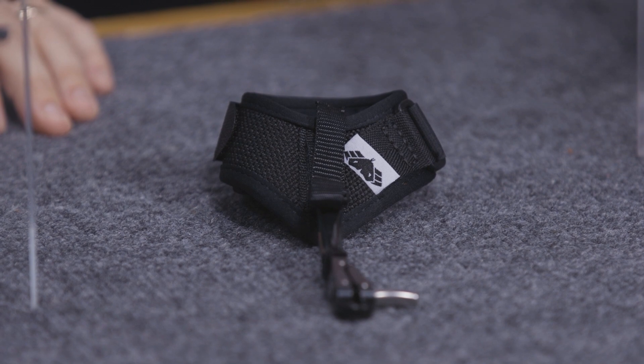Hey everybody, this is PJ Riley from Lancaster Archery here in our video studio. We've got Jake Major from Cobra Archery, and Jake, today we wanted to talk about your price-point wrist strap releases. We've got a whole array of them here — let's move across, identify them, and then talk about what's cool about them.